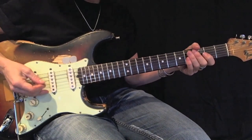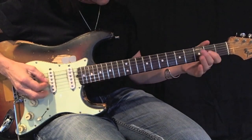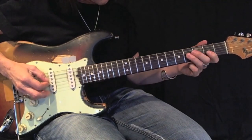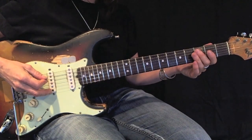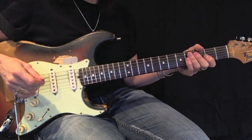I'm going to play that for you one more time. Be sure to play that back and forth 12 times before moving on.